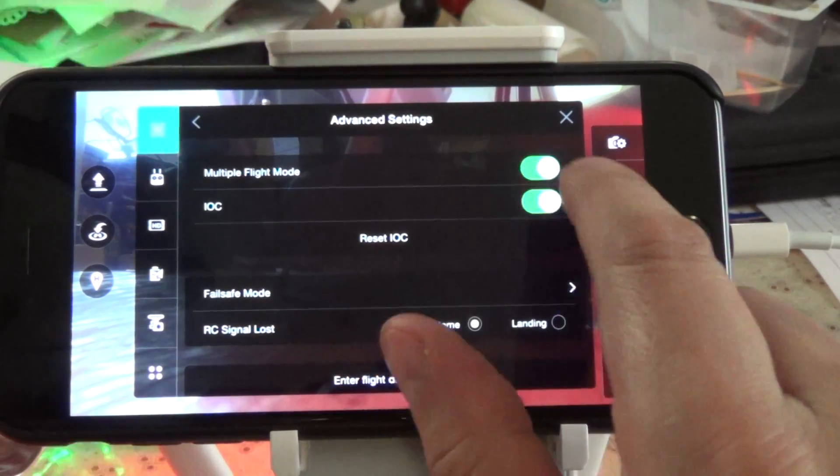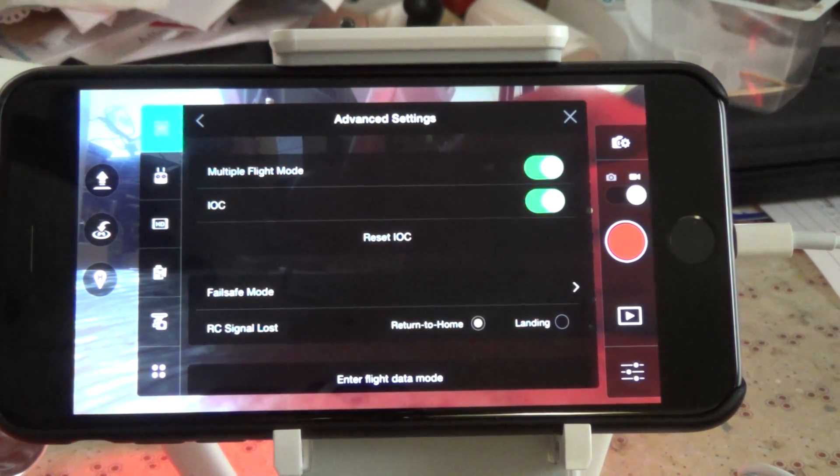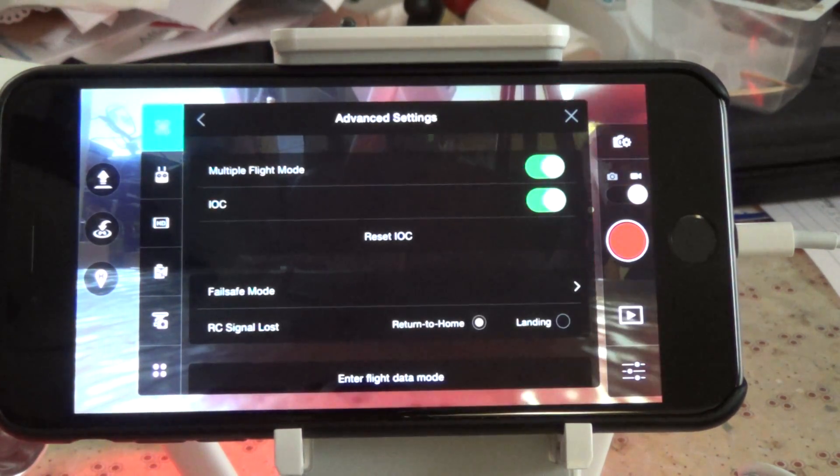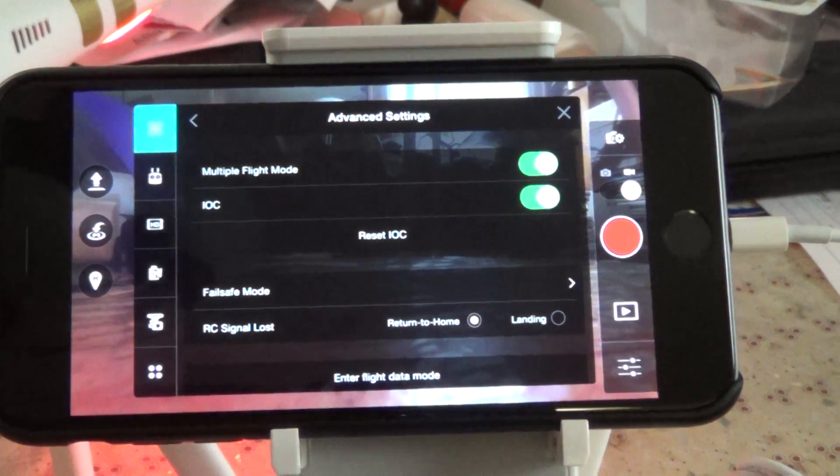Go there, and then you have IOC — Intelligent Orientation Control — should you want it. IOC basically allows you to move forward, back, left, and right, regardless of which way the nose is pointing on your Phantom.